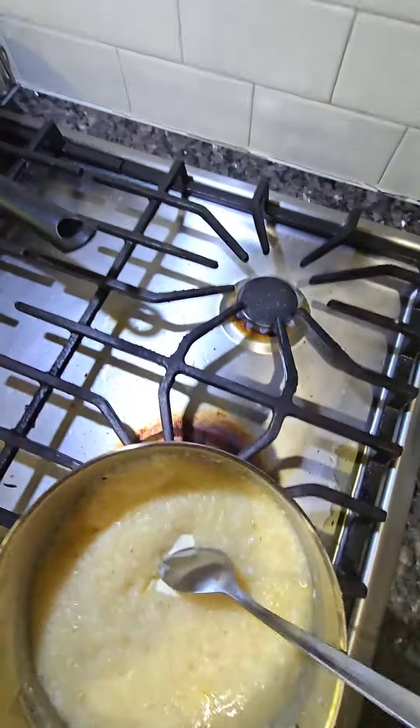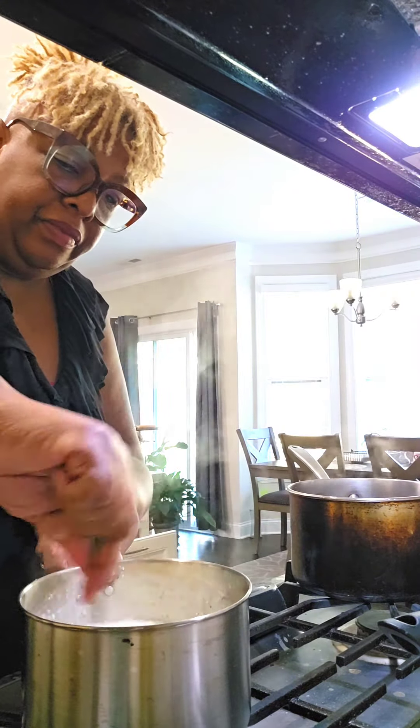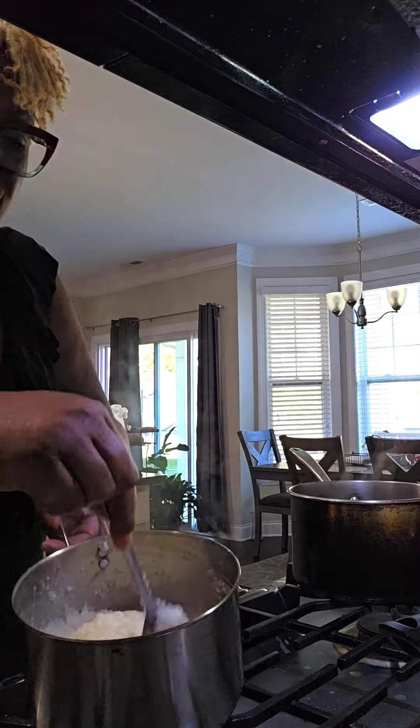Some people add cheese; I prefer cream cheese. I already said we have acid reflux over here, so cream cheese really is smooth and delicious. I'm fighting these grits, but I'm going to win.